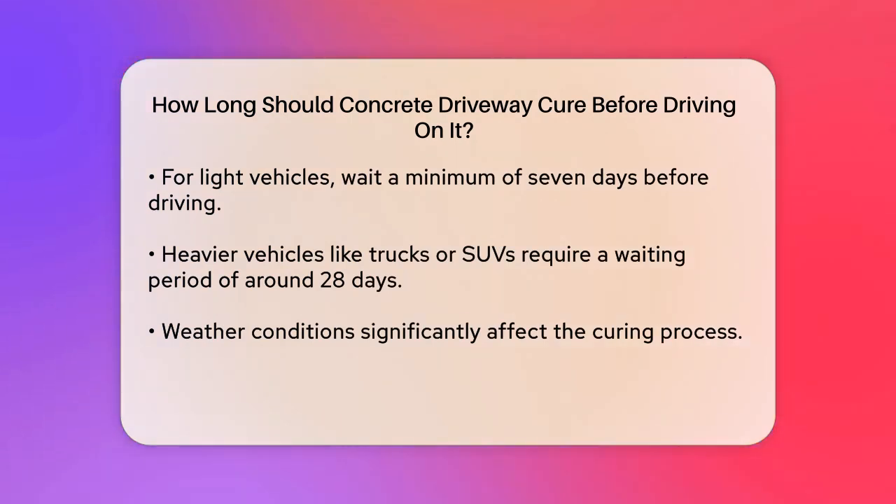When it comes to driving on your new concrete driveway, the waiting time is a bit longer. For light vehicles like passenger cars, it's recommended to wait at least seven days. This allows the concrete to partially cure and become strong enough to support the weight of a car.